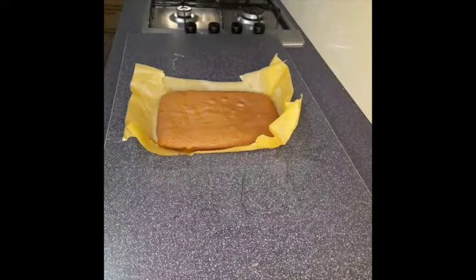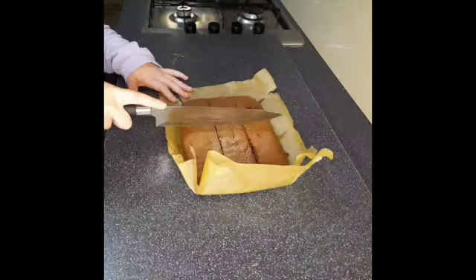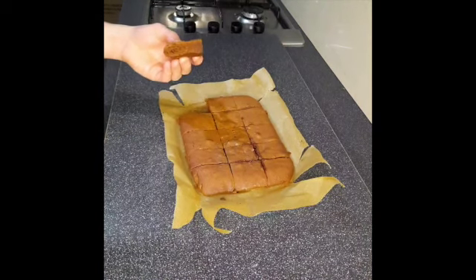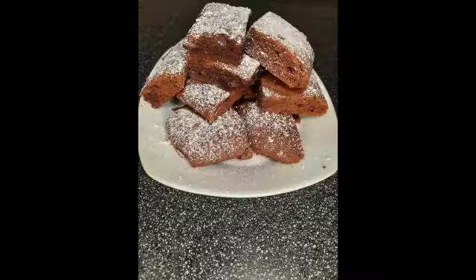Once cooled, cut up your brownie into small chunks. That's it done. Thanks for watching.